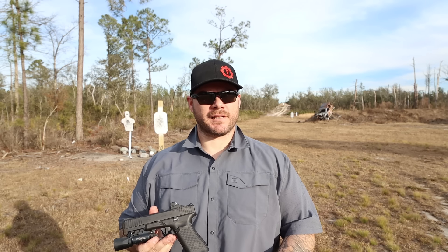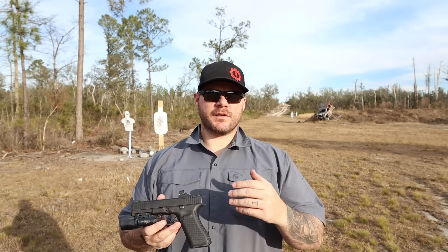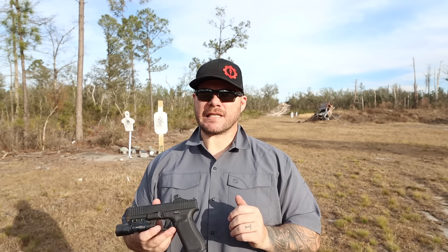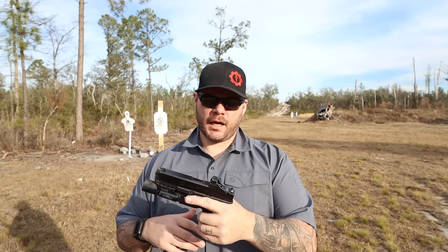I talked about it on a few social media platforms, and one of the concerns people brought up was it's going to be carry concealed, so they're worried about the battery dying. That's not going to happen. I can tell you that definitively because I've had this thing long enough where it was spending sometimes a week or longer in a deep, dark corner of my gun safe while I was on the road teaching classes. I'd come back, grab it out of the safe and immediately check it out, and my dot would be nice and bright.